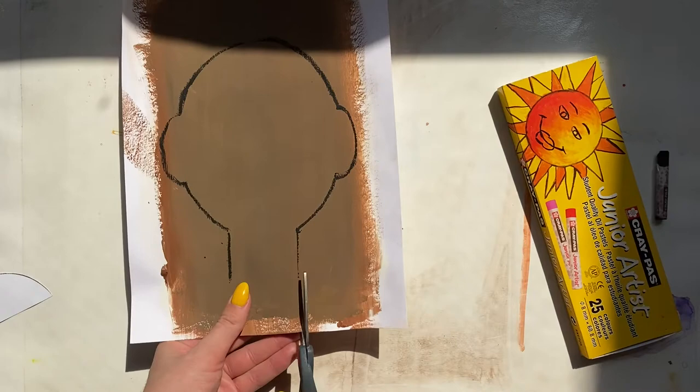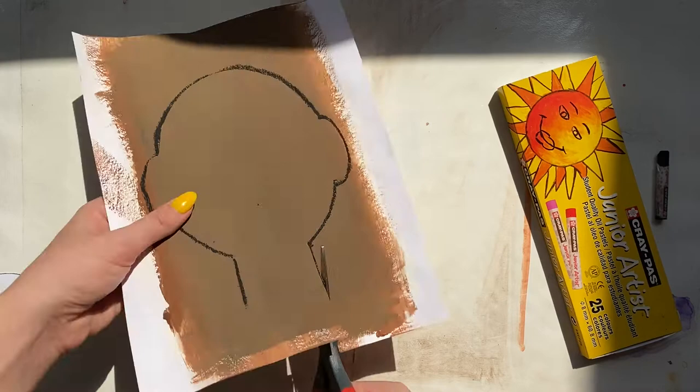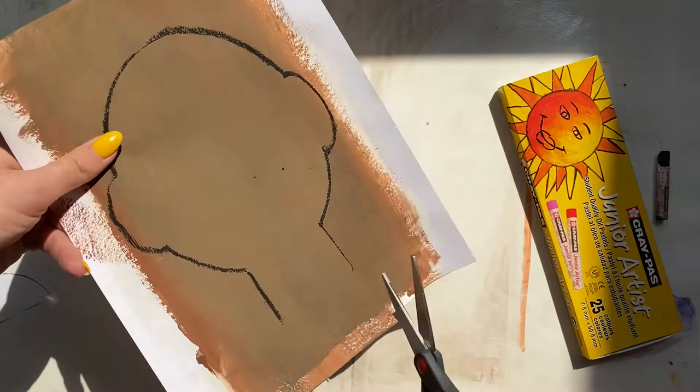After tracing, we're going to cut this out. I'm going to let the black oil pastel show — that's your choice, I just like how it looks. It really stands out and creates some emphasis.